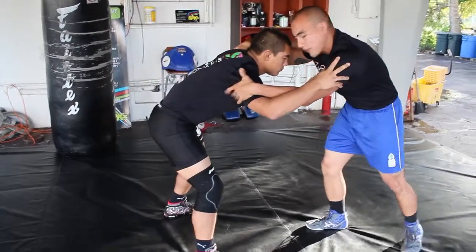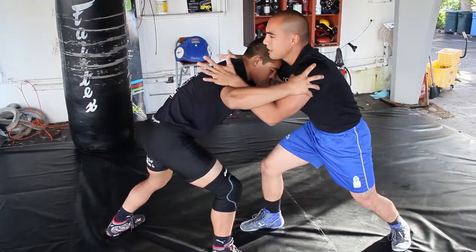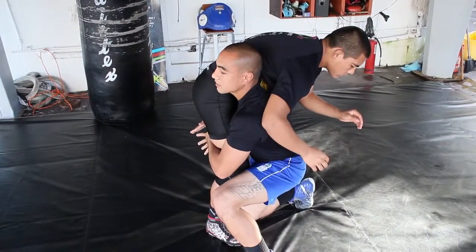...I want to make a push-pull effect. I'm going to give him a little push. When I feel his resistance coming back into me, I'm going to change levels and pull simultaneously. As I do that, I change level, make my grip, leg comes up, and I change direction. Cut the corner.